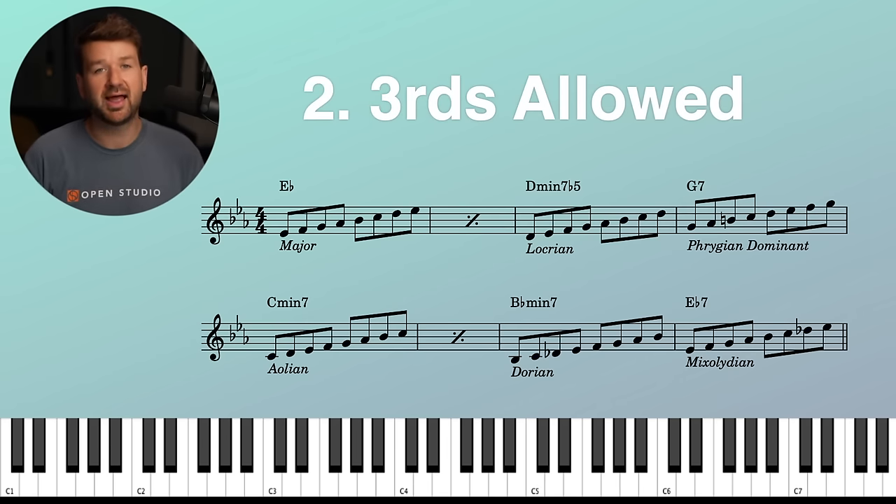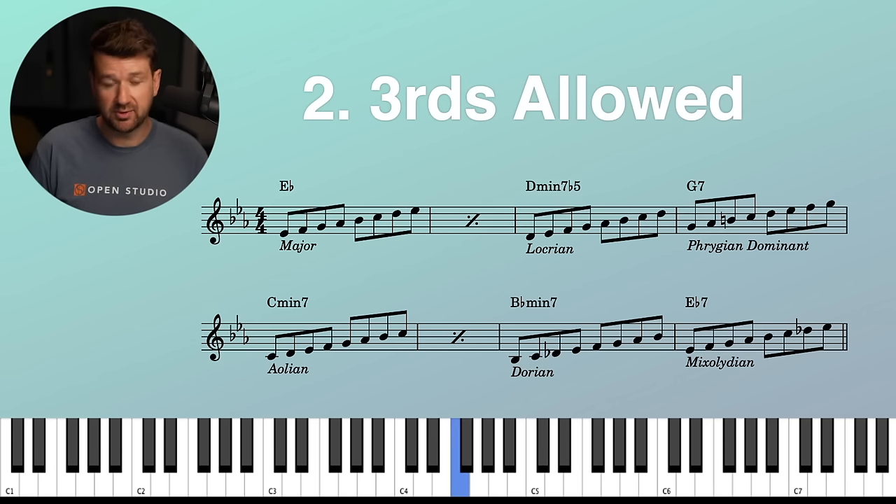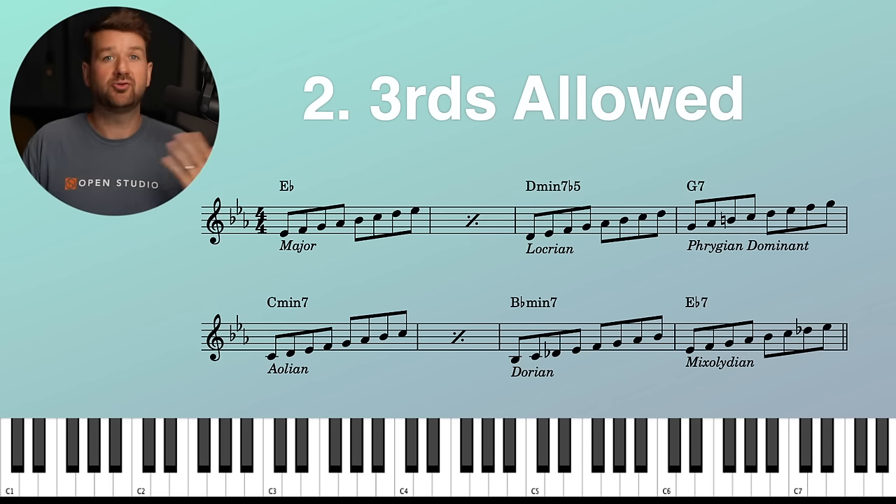Number two: thirds allowed. We can now do thirds. Instead of just plain linear scales within a whole step or half step, we can now do thirds — which means triads are fair game, broken seventh chords are fair game, arpeggios for the most part are fair game. You don't have to go straight thirds up and down. Just know now thirds are an option. We can still do linear, chromatic even. We can now do more thirds, more broken sevenths, more triads.